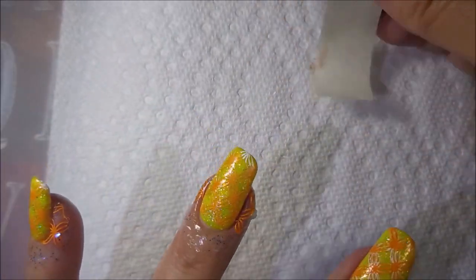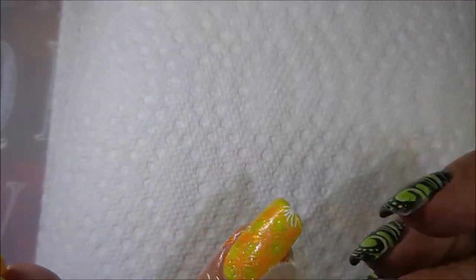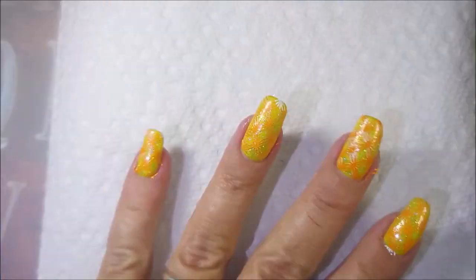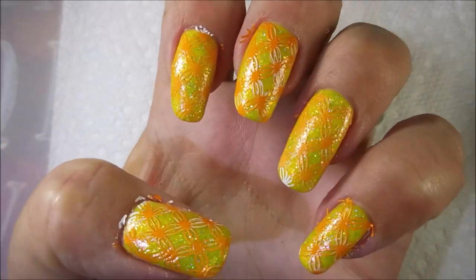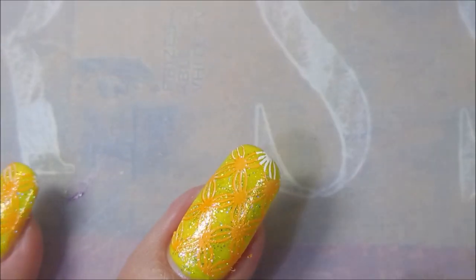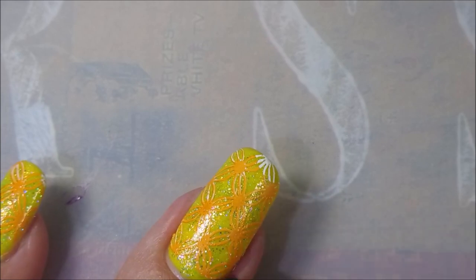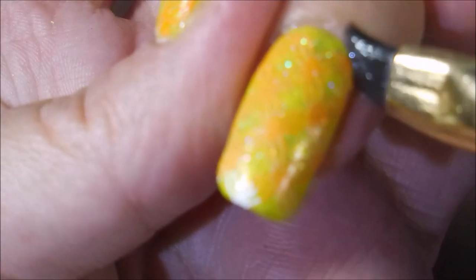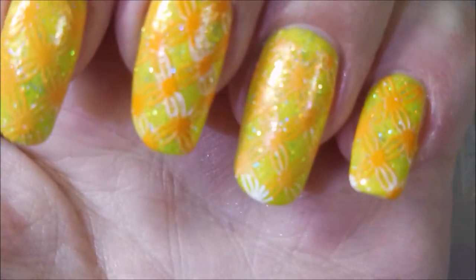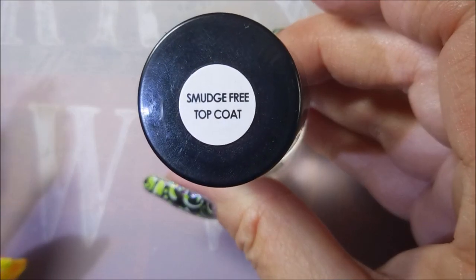I'm going to peel up my... oh, I forgot to mention I had on liquid latex because it just blended in so well because it was clear. But I'm using a piece of tape to kind of grab the edges and yank that stuff up. Look how pretty. Even though it didn't turn out perfect, I am going to go in with my cleanup brush and some acetone and do some tidying up before I do my topcoating. I really think it's a neat process.